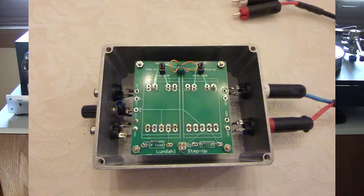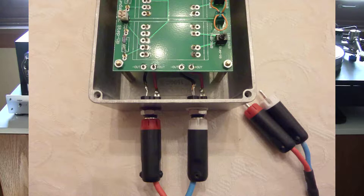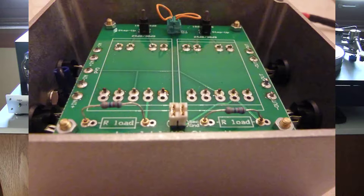First, drill the correct diameter holes in the enclosure box for the binding post and RCA jacks. Place the miniature switches and grounding connectors on the printed circuit board side with the white lettering and solder from the other side. Place the transformers on the underside of the printed circuit board and solder the contacts from the top. Solder one-inch hookup wires to the binding post and RCA jacks. Place the assembled printed circuit board into the enclosure box using standoffs to secure the board to the enclosure. From the instruction manual, find the resistor value that will provide the recommended loading impedance for your cartridge and insert two resistors of the proper value into the two slots marked R-load.